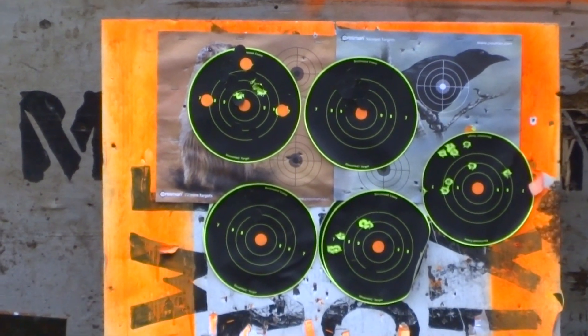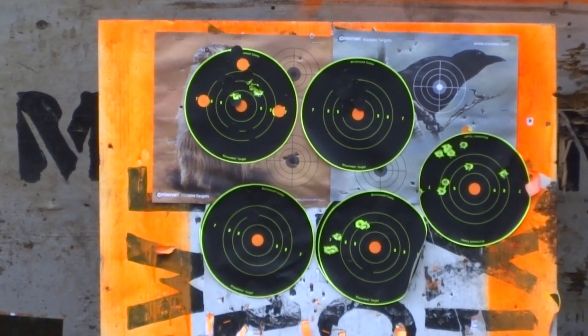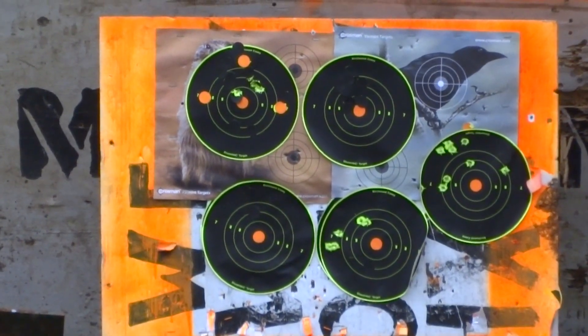It took me about a week or two to make the stock into more of a pistol grip, but I was taking my time and just playing around with it a little bit at a time.